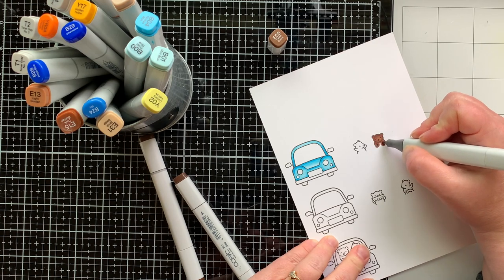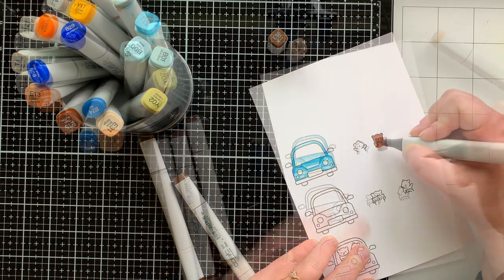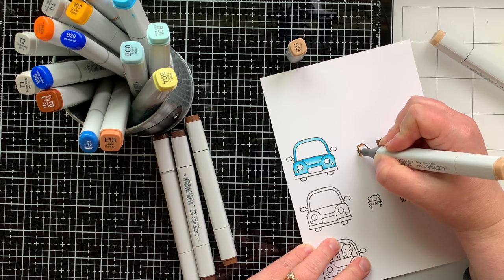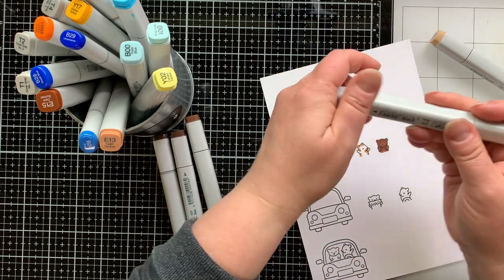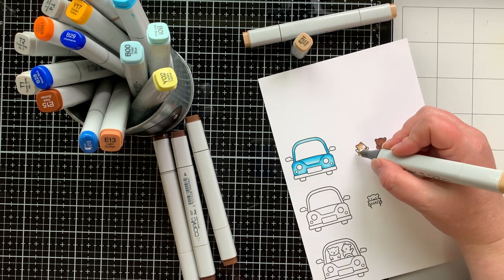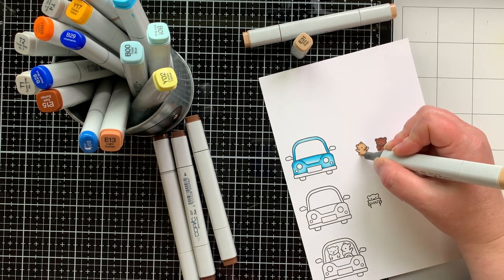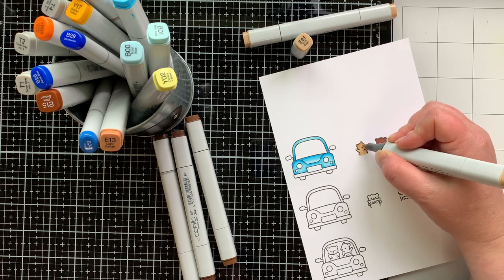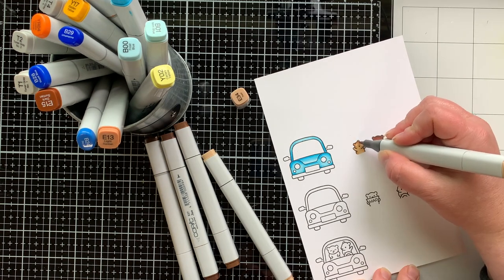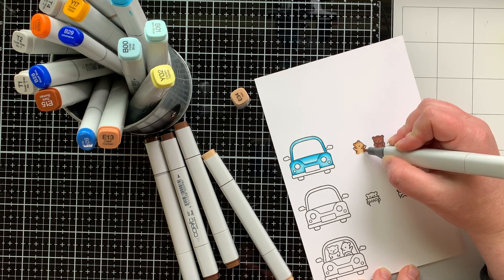Here I am coloring my little bears. I have a variety of E-markers that I'm using to color these bears — some that are darker and some that are lighter because I like variety like that. I think they are the cutest little bears and super easy to color. You don't have to do any expert blending. I only use two colors on this particular bear.